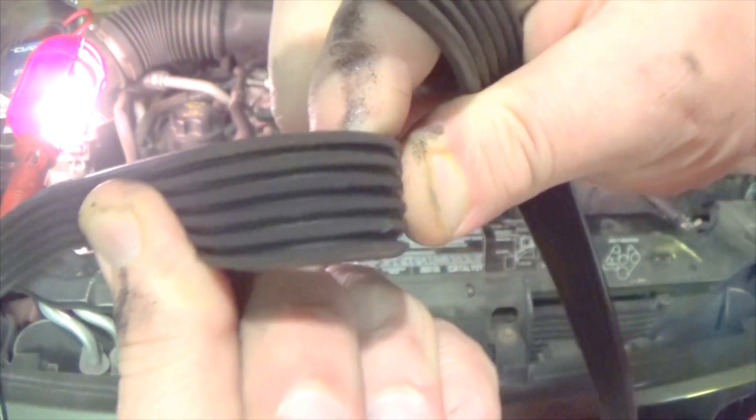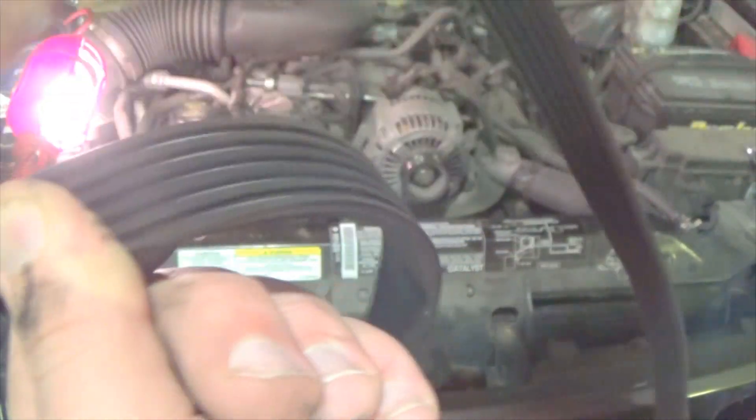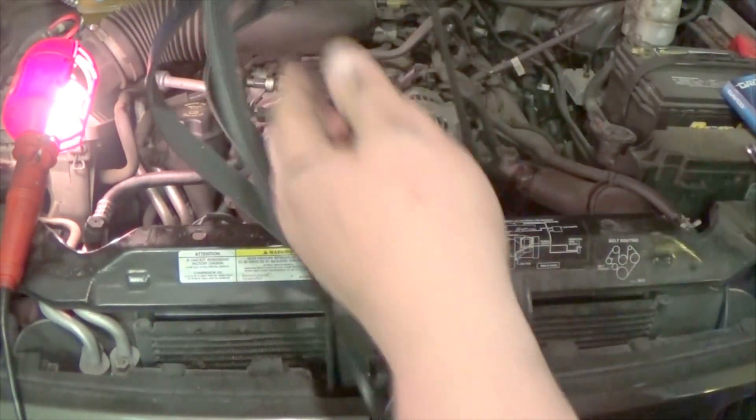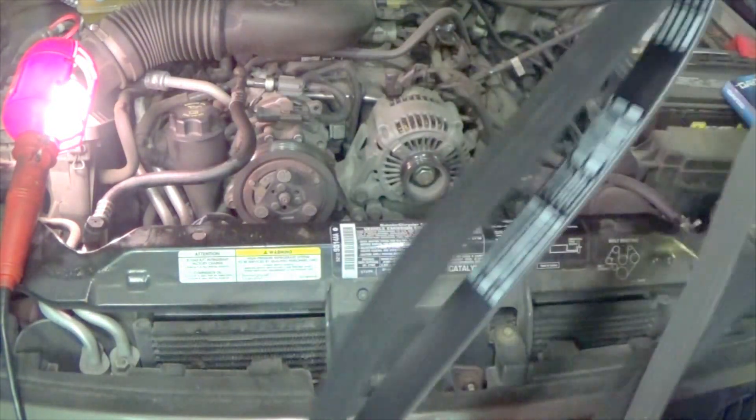Here's my old belt — as you can see it's got some cracks and dry rot in it, so it's time to replace it. I also think it's a good idea to take your new belt, hold it up with the old belt, and make sure they're the same size and going to fit.